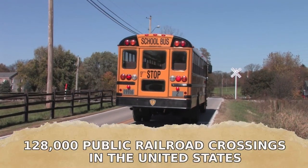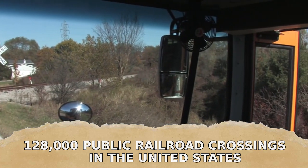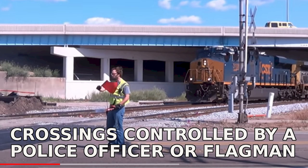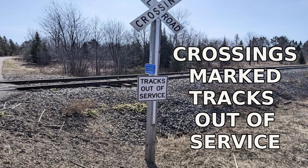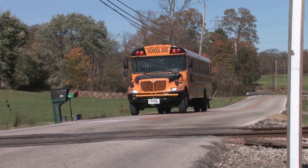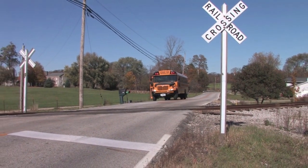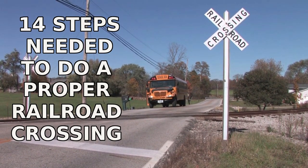There are roughly 128,000 public railroad crossings in the United States, and unless they fall under one of these four exceptions, you must complete a proper railroad crossing before crossing over train tracks in a school bus. With this in mind, let's review the 14 steps needed to do a proper railroad crossing.